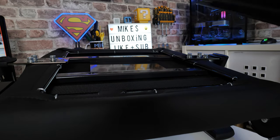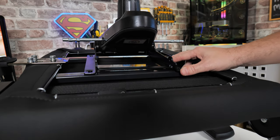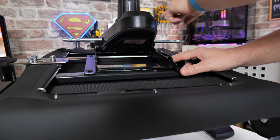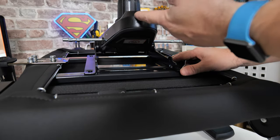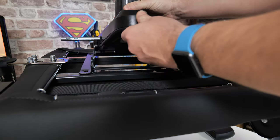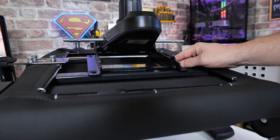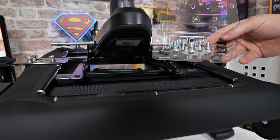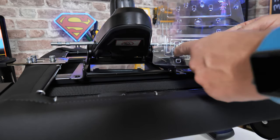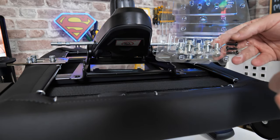Now we're going to attach the seat base, so I'm going to put that on top. The arms — basically, that is the front, and this is the rear. So the high point, or where the piston attaches to, that is going to be at the back of your chair, and there are four bolts to screw in. It's pretty easy to know which bolts — there are actually five included, so you do get a spare one, but these are the four bolts from the accessories box to fasten down the seat base.